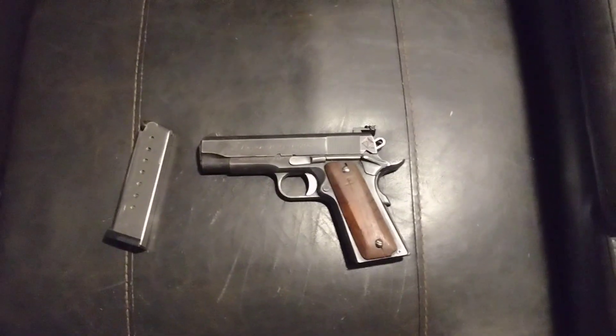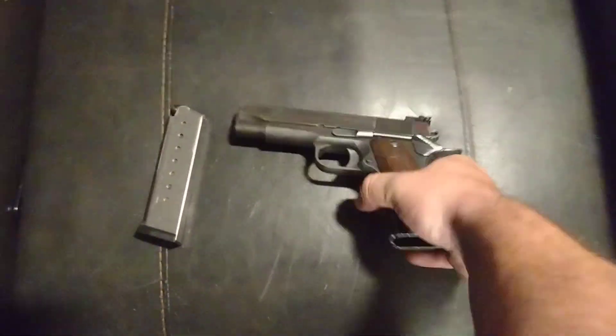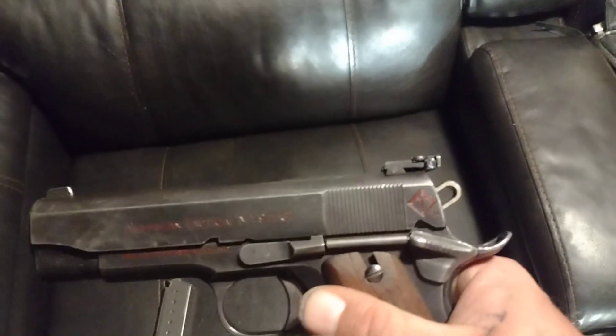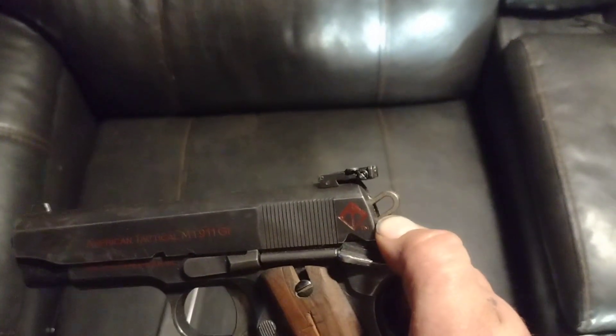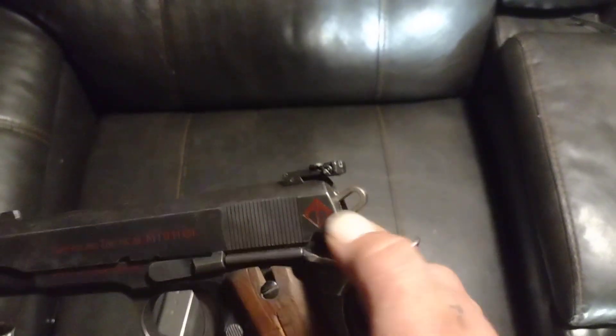All right everybody, real quick review on the American Tactical M1911 GI. I would not recommend it right out of the box — it had stove piping issues, and it ended up messing up the angles on the sear and disconnector on the hammer, and I had to replace the hammer to get it to function.